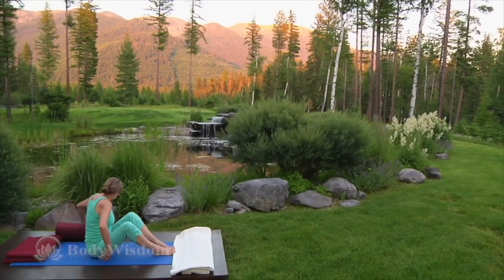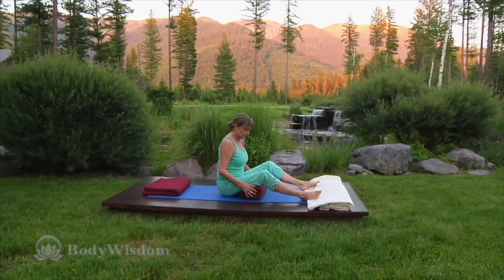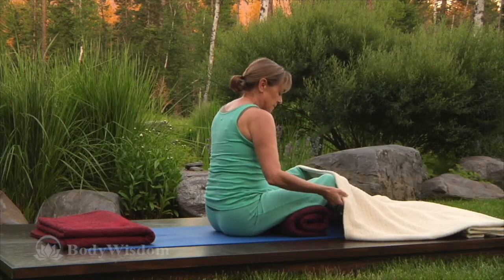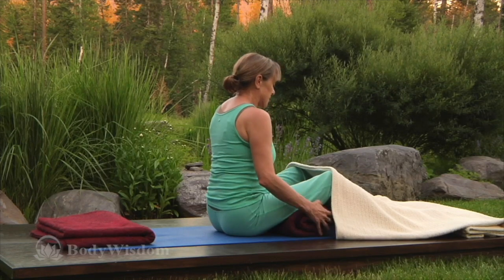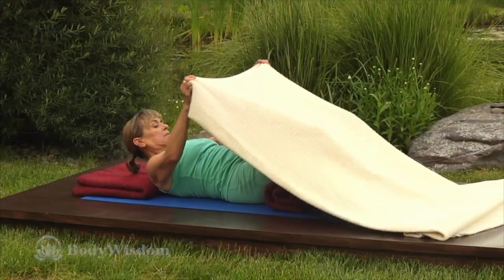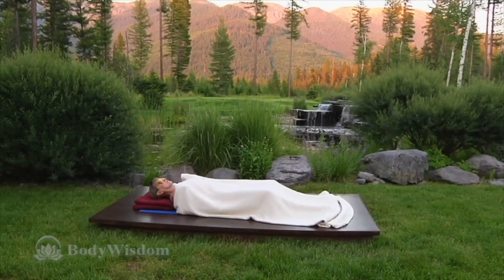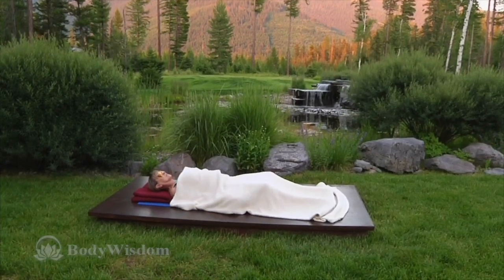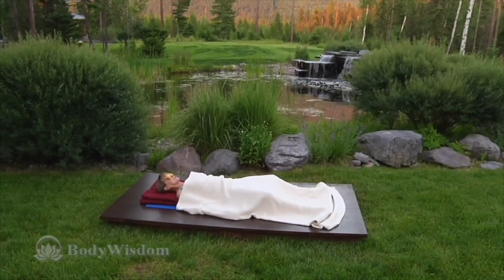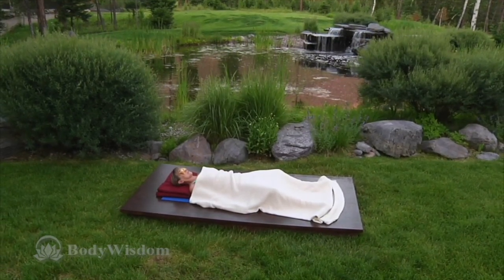Begin Yoga Nidra as you would Shavasana, but giving yourself extra support in anticipation of the lengthy and delicious practice to come. I suggest lying on a blanket with another folded blanket under your head and shoulders, a bolster or rolled blanket under your thighs, covering yourself with a blanket and resting an eye bag or folded washcloth over your eyes. Lie on your back with your feet wide and your arms a generous distance away from your sides with your palms up.